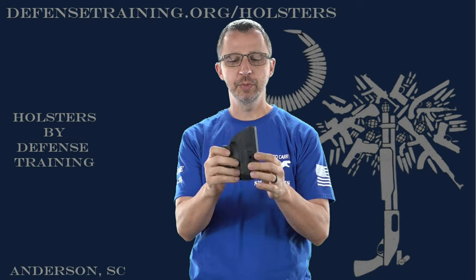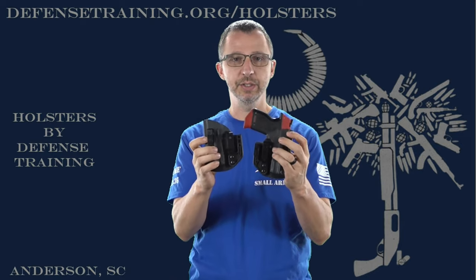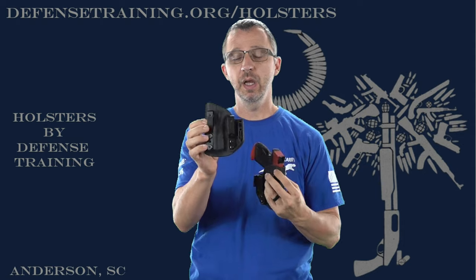For outside the waistband with this holster, all you do with the belt wing is take your riser off. There's no riser on it, but you leave the belt wing on and just flip it around, so the belt wing is not going to be seen or visible outside the waistband. This would be set up for right-handed outside the waistband. The right-handed inside the waistband setup is the left-handed outside the waistband, and right-handed outside the waistband is set up for left-handed inside the waistband — so they're opposite.